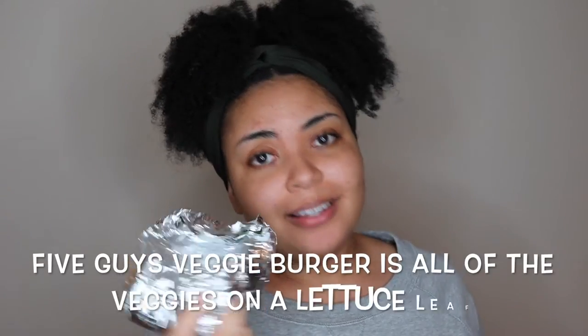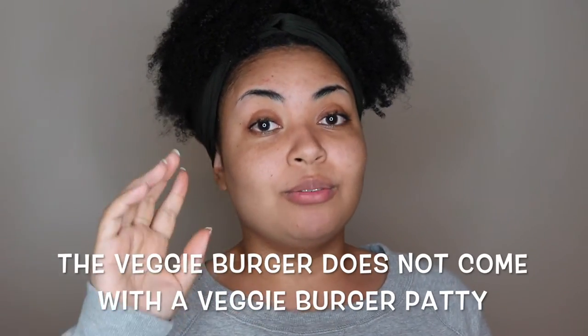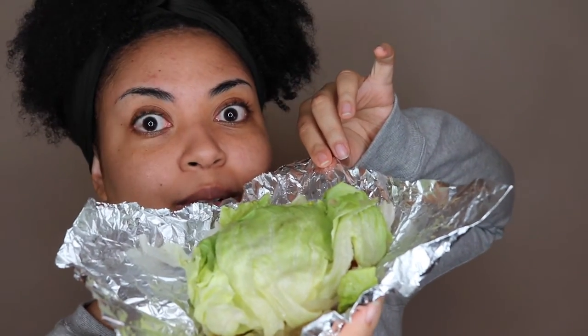The next place was Five Guys Burgers and Fries, where I got a veggie burger with no bun. They actually have lettuce wrap options, especially if you have a gluten allergy — they're really nice about that. It smells really, really good.